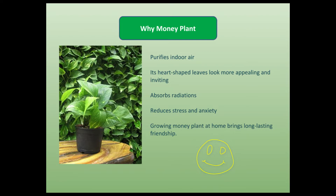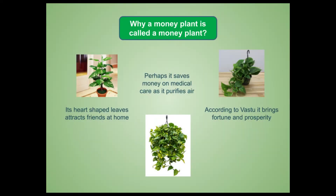It has been felt by many that growing money plant at home brings long-lasting friendship. Many of us do not know why this plant is called money plant. Perhaps it saves money on our medical expenditure, as it purifies air and reduces anxiety and stress in us. Its heart-shaped leaves attract friends at home. When kept at home, according to Vastu, it brings fortune and prosperity to us.